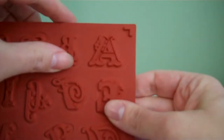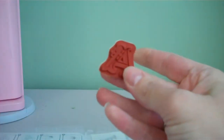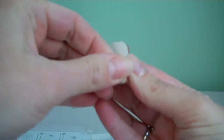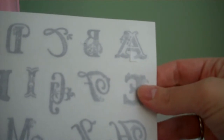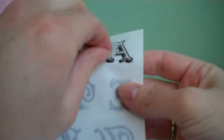What you're going to do is punch out your stamps from the rubber. You're going to remove the backing — it should peel right off for you. Then you're going to find the coordinating image on the label sheet and peel off the backing.